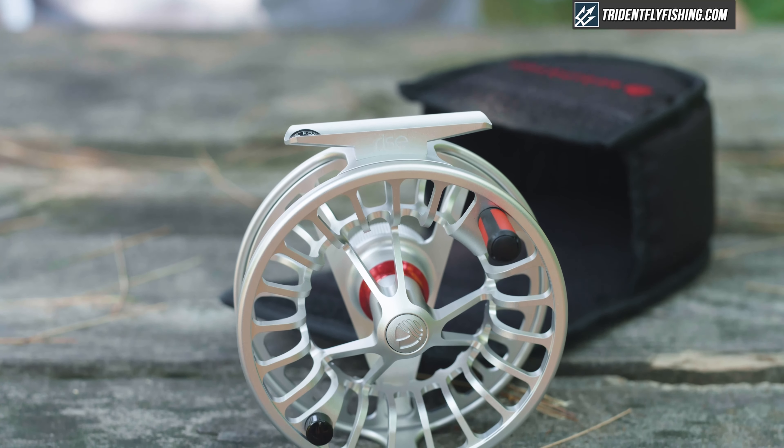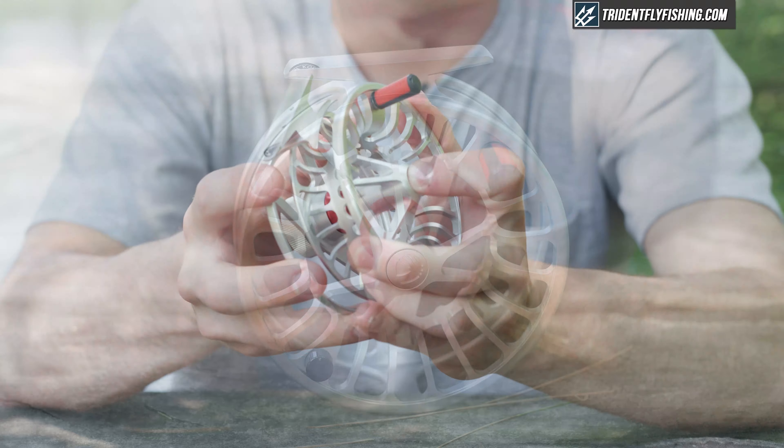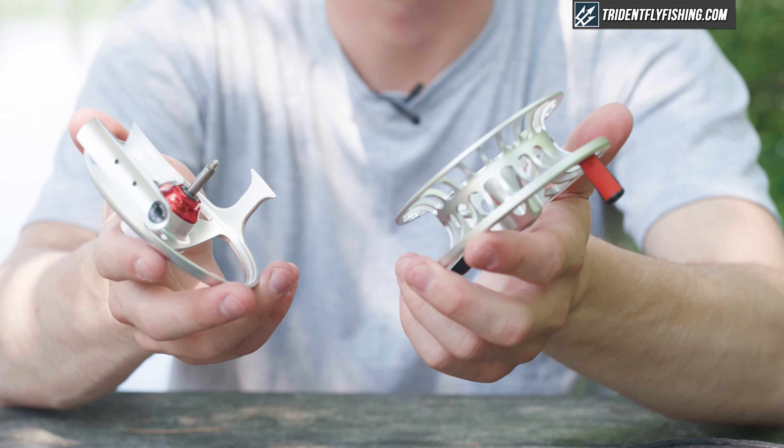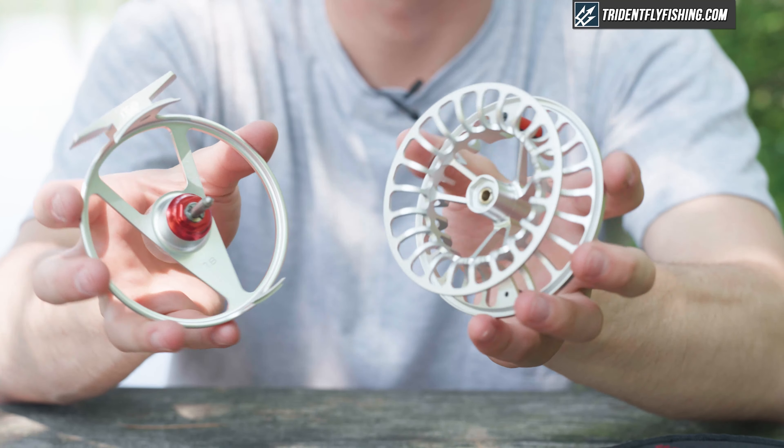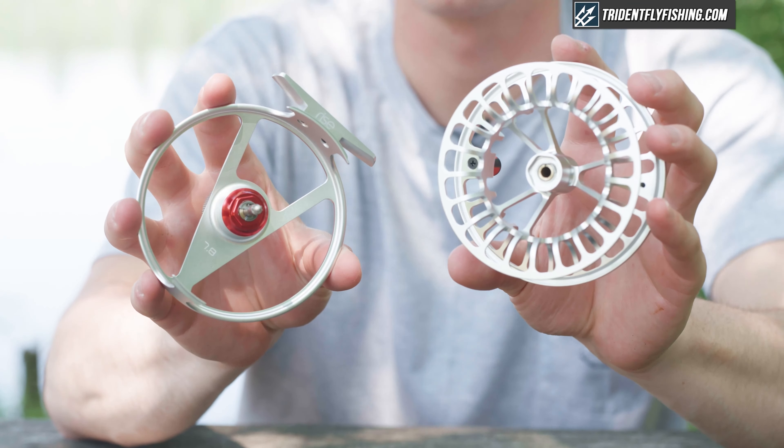They've redesigned the arbor on this reel — it's a U-shaped arbor which is really nice. This quick-release spool pops right off with a button on the front, which is a good user-friendly spool attachment. They've also built a carbon fiber disc drag system into the reel which is really great and actually pretty powerful.